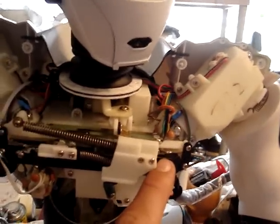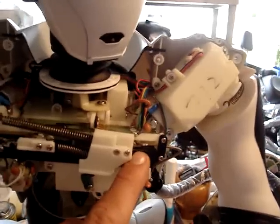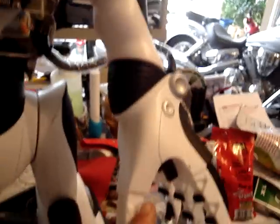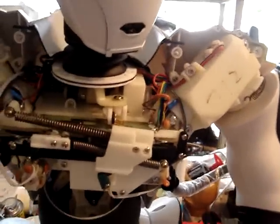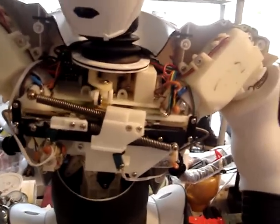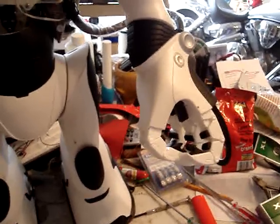This wire down here is what has broken. What I did is I clipped it off here and also clipped it off down into the hand area as well. After the modifications, you can see that the wire does work and the hand is working.